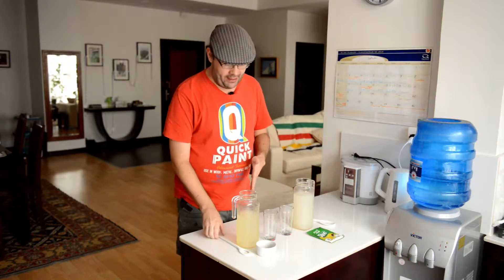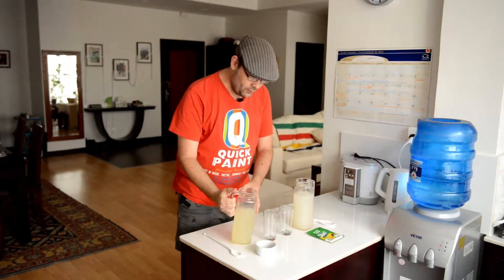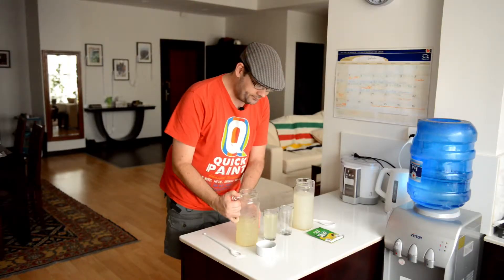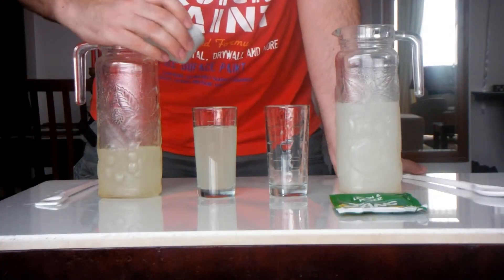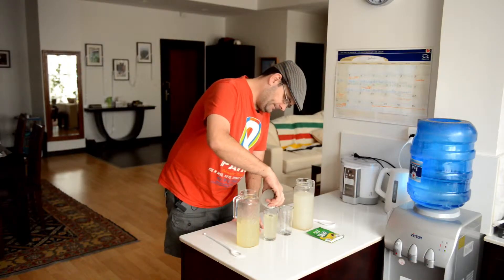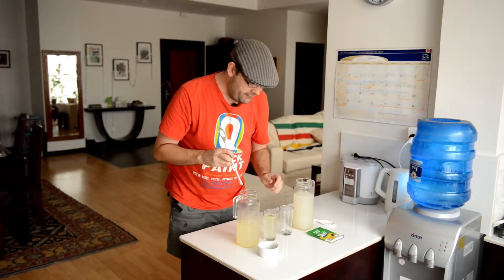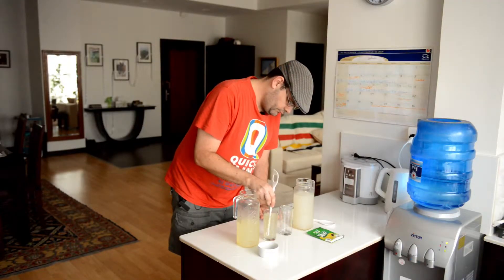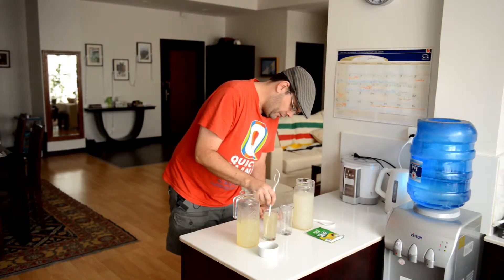I'm gonna start with the regular lemonade and give it a quick stir to deal with anything that might have settled at the bottom. It's a basic lemonade: half a cup of lemon juice, half a cup of sugar, and three cups of water. And this is the black pepper — I don't really know how much you're supposed to put in, I've had this drink before but never actually made it myself, so I just put a bunch of black pepper in there and gave it a really good stir.